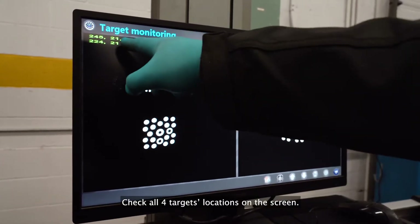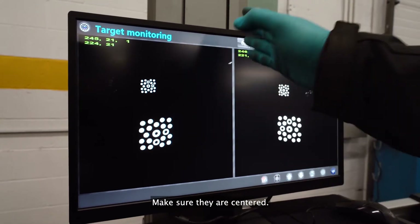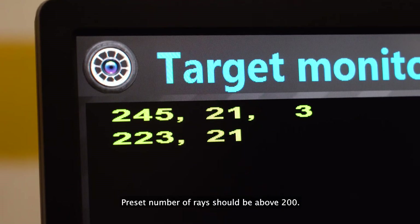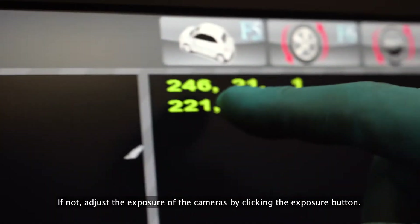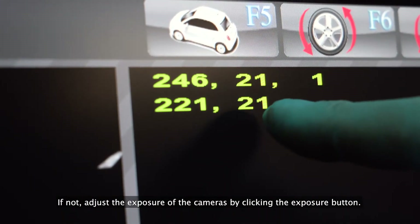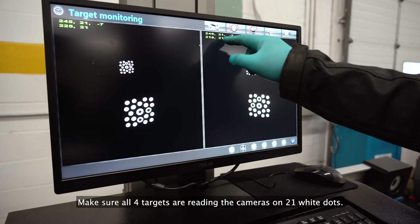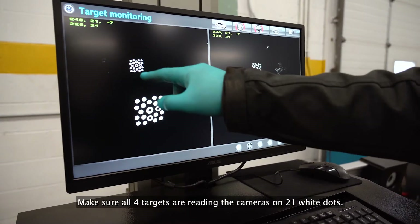Check all four target locations on the screen and make sure that they are centered. The preset number of rays should be above 200. If not, adjust the exposure of the cameras by clicking the exposure button. Make sure all four targets are reading the cameras on 21 white dots.